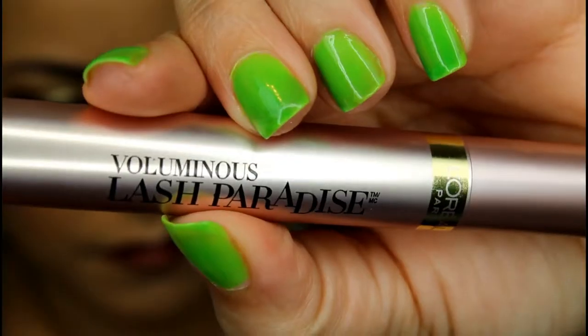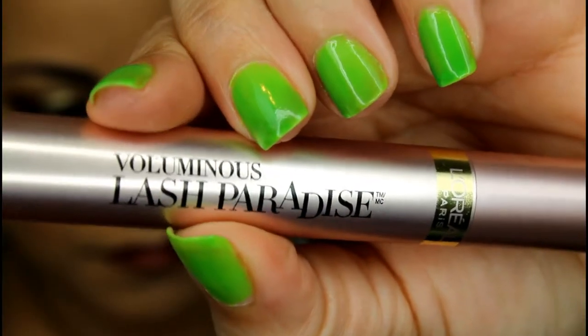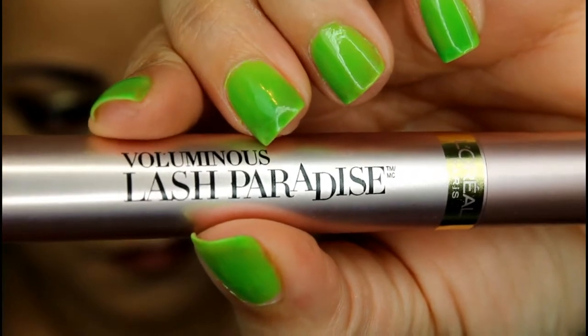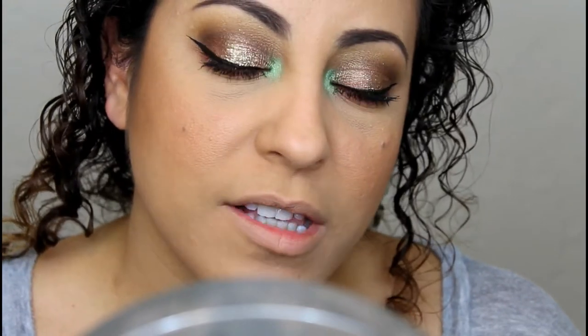I went ahead and applied my mascara and eyeliner offline. I used the brown eyeliner from Wet n Wild. For mascara, I'm trying out the new L'Oreal Voluminous Lash Paradise Mascara, and I've got to say I'm really liking it — I like it so much that I don't think I'm going to put on false lashes today. I'm just going to keep the eye look like this and move on to lips and highlights.